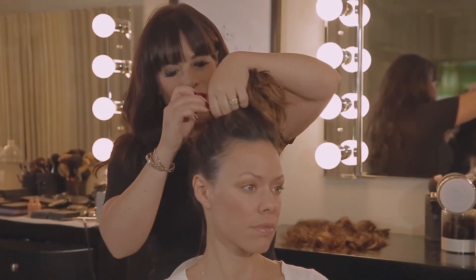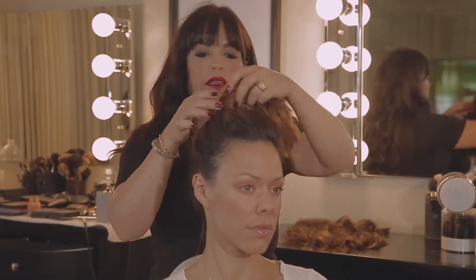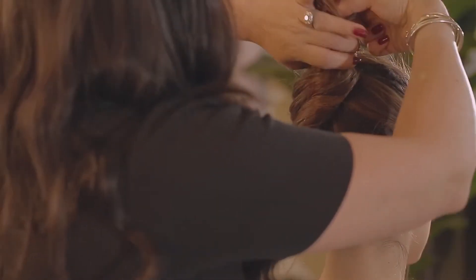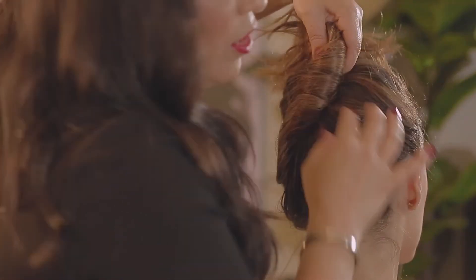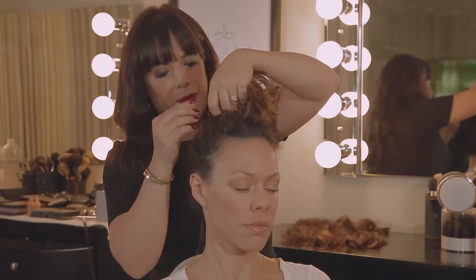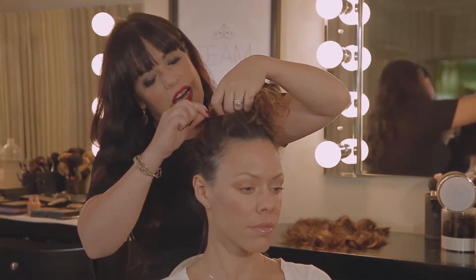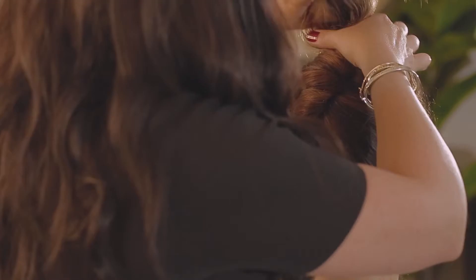Now if I were to take Samara's hair as is, I'd have a cute bun, but it's just not the bun that I would want — I actually just want to have more hair. So I'm going to add in some Team Bridal extensions — shameless plug there — and I'm going to start off like this, then take the extensions and wrap them around to create a big messy bun.